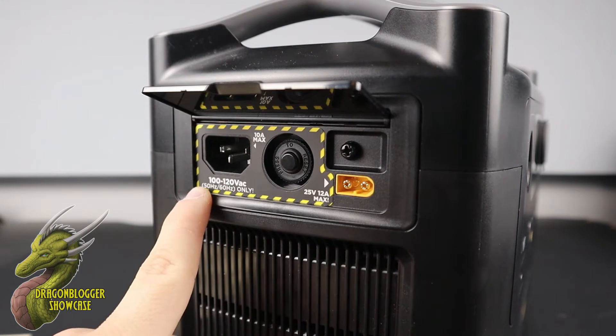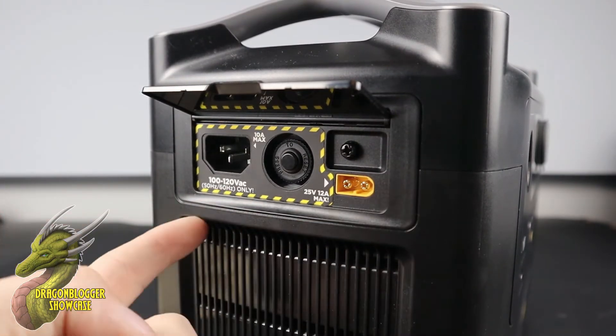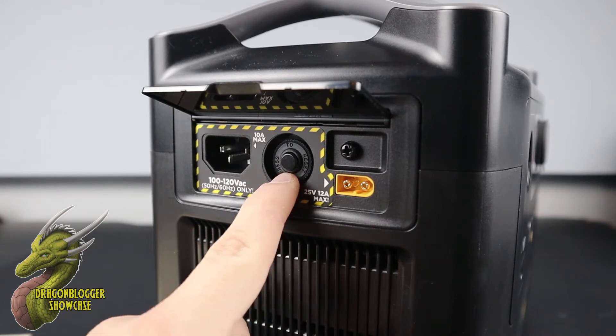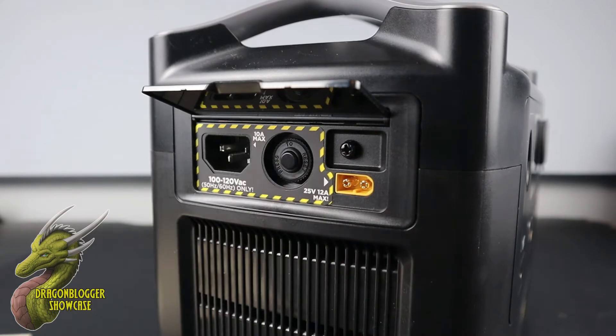Taking a look at the right side, you are going to have three individually grounded 120 volt outlets, so you're definitely going to be able to power some small appliances or even big appliances for a while with this machine. And then you're going to have multiple charging options on the left side of the machine. You're going to have your standard 120 volt fast charge on the left, and on the right an adapter that will allow you to charge this with solar panels, compatible with a variety of different solar panels, and a little circuit breaker reset right here in the middle.